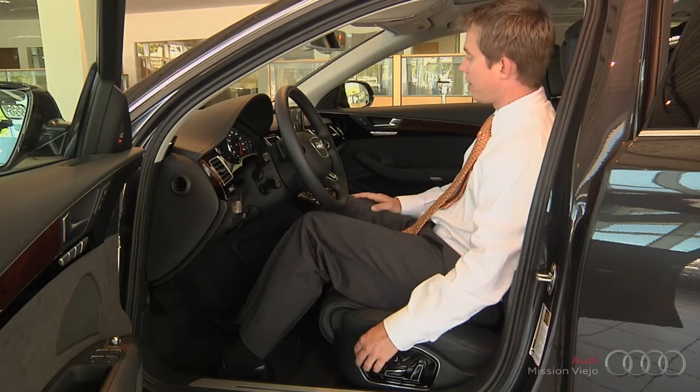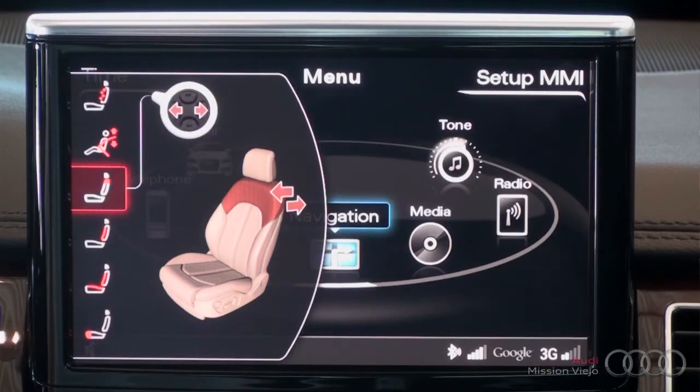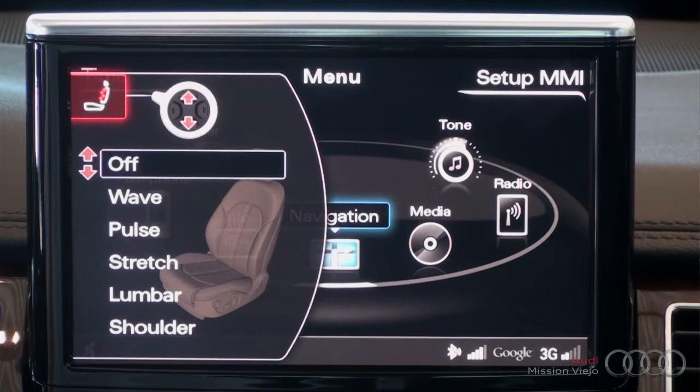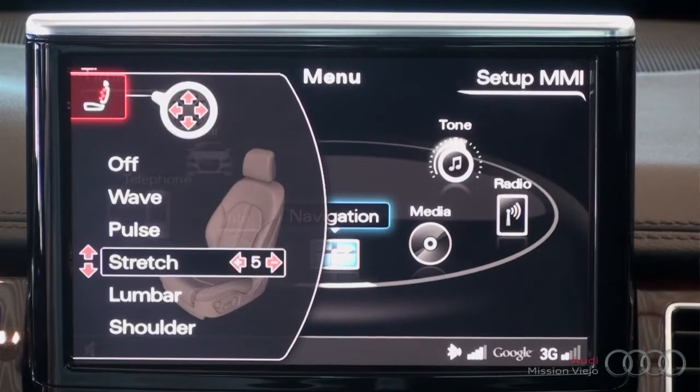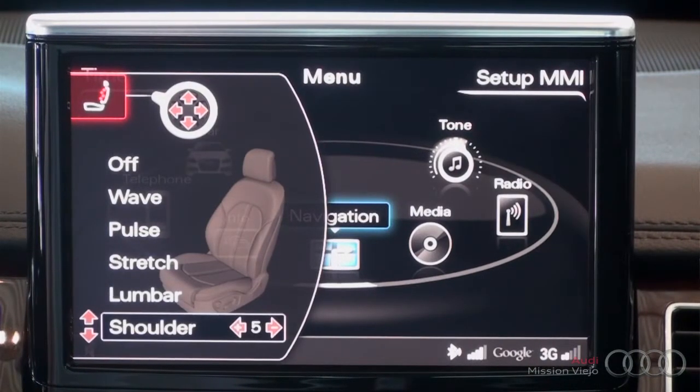Once I get that situated, I can scroll up and, let's say, I want to turn the massaging seats on. I can then scroll down to which function I want. Right now I want a shoulder massage — sounds pretty good. You can go up and down to select which one you want, and then go left and right to select the intensity.